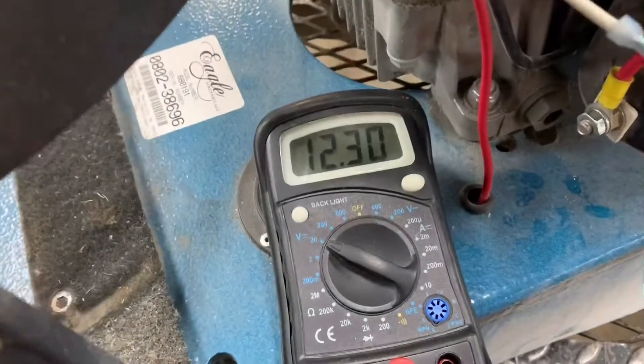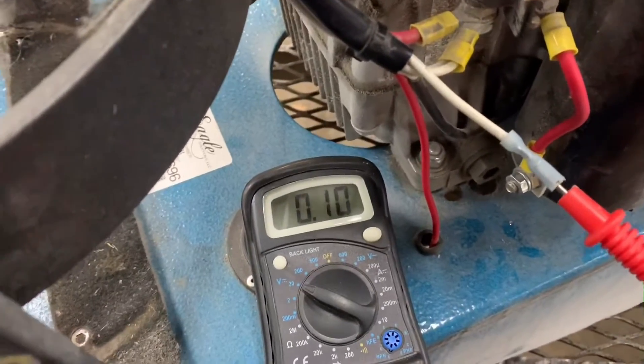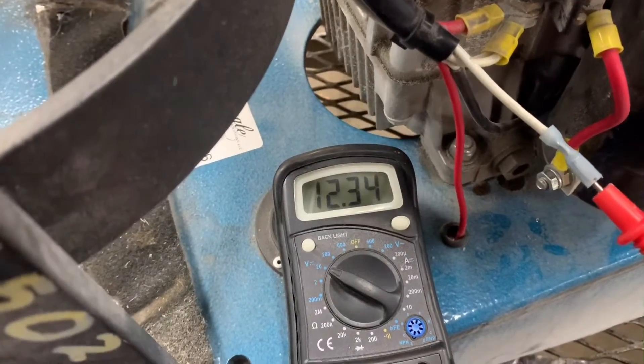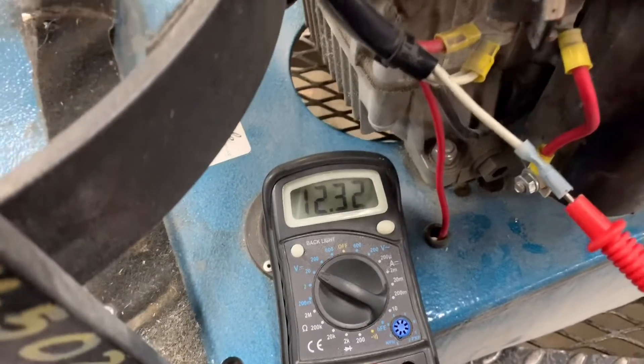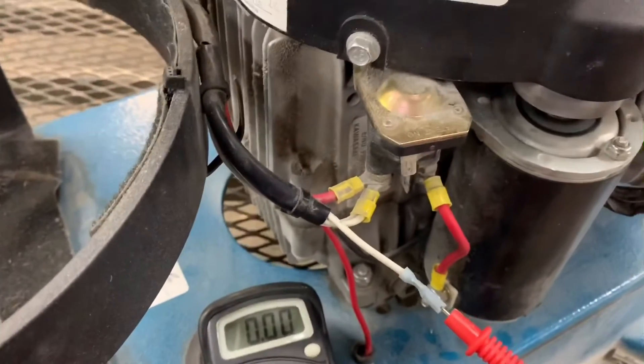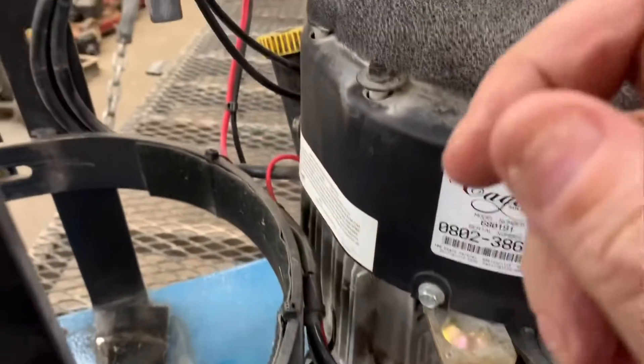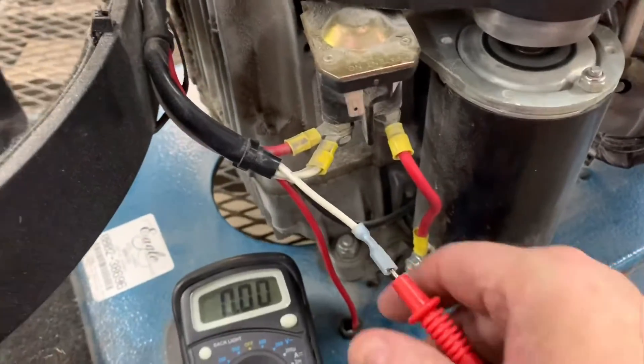We should have battery voltage — hit it again — and we have battery voltage. So everything is good from the battery to the key switch to this point right here.